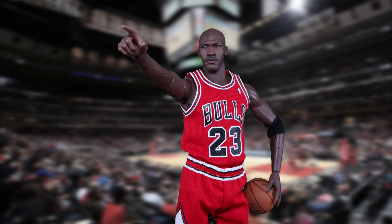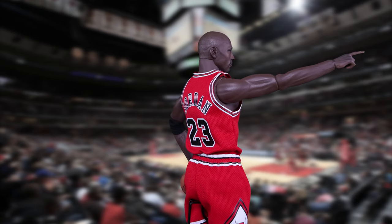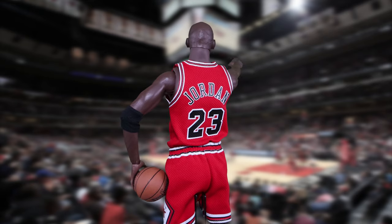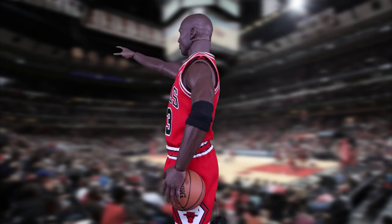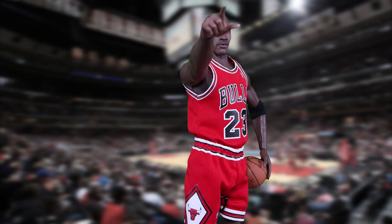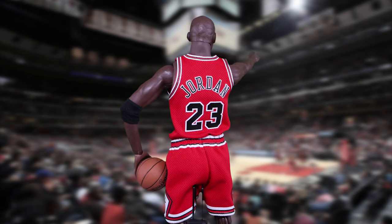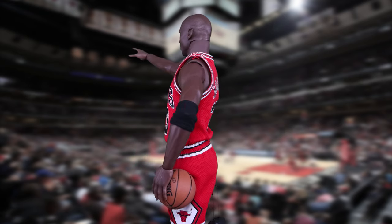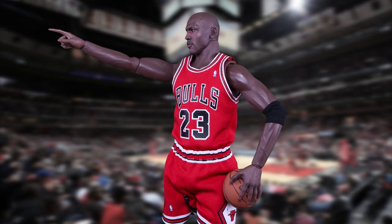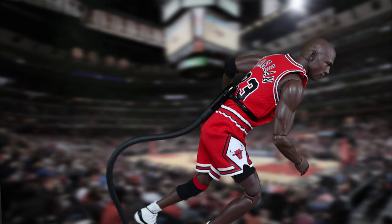Look at this Michael Jordan head sculpt — it is perfection in my opinion. The paint application and structure are just great. There is some posing restriction since he's not double-jointed at the elbows. The knees are double-jointed, but double joints on exposed body parts like a basketball player's are aesthetically unpleasing. At least the knee pads and elbow pads can hide one elbow — imagine if those joints were fully exposed.